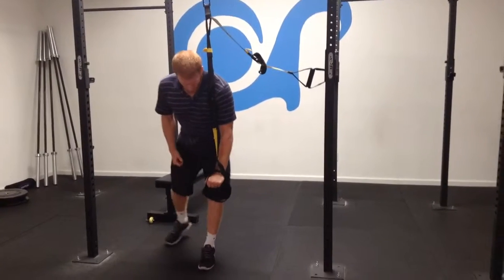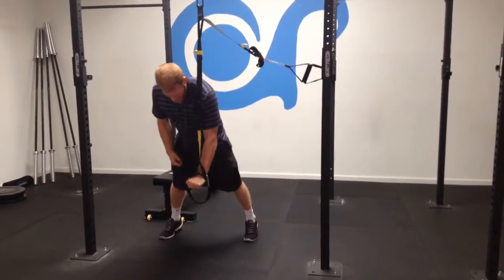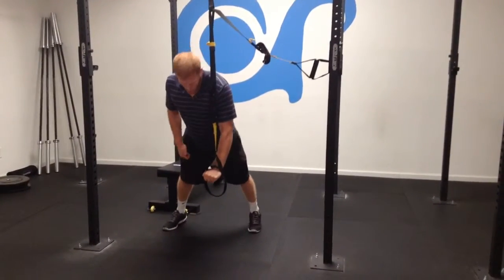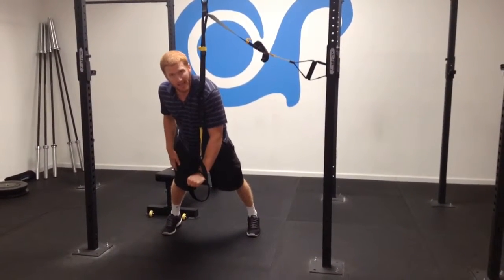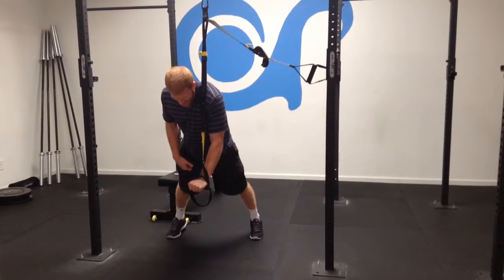We're going to get into a push-up position — our shoulder is over our hand, our shoulder blades are squeezed, our core is tight, our glutes are tight, our quads are tight. Everything is tight; we're staying as tight and as stable as possible.